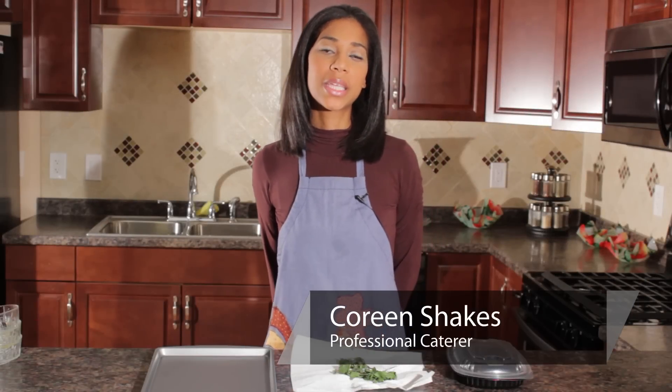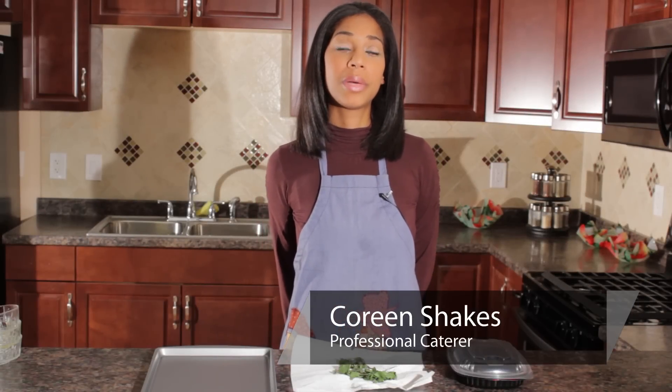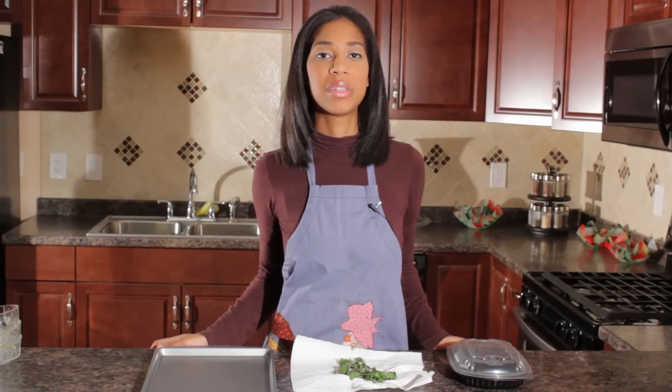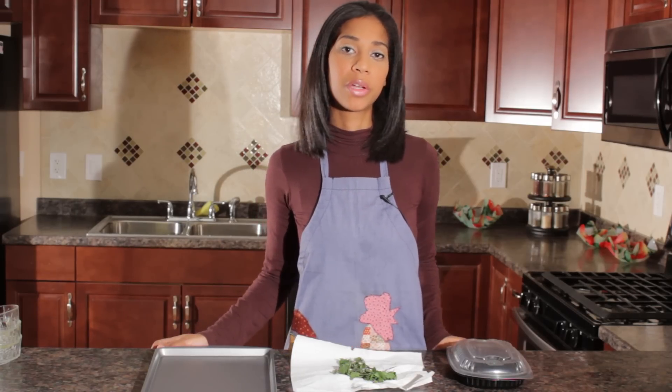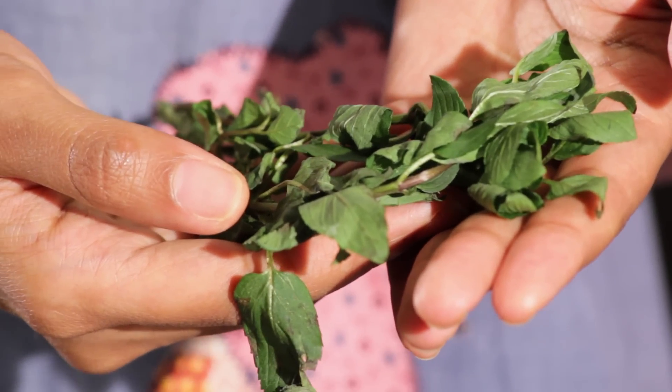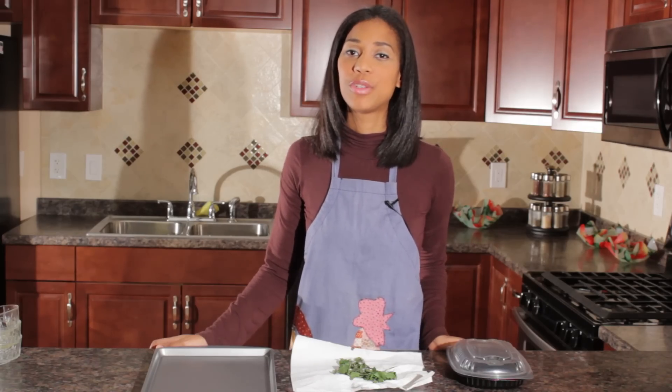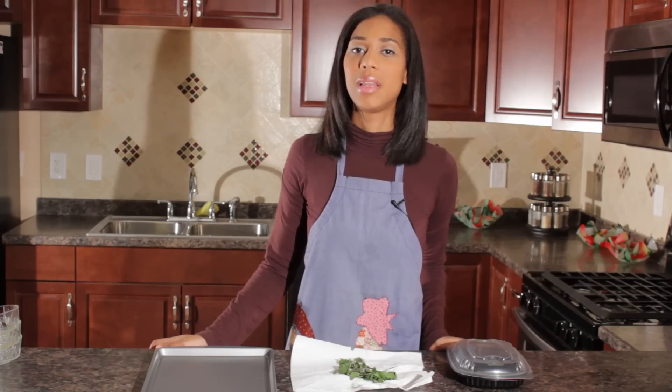Hello, this is Kareen from Shakes Bakes and I want to talk to you about lemon balm. That's actually a relative of the mint plant and it grows quite similar. And if you're in a situation like me where you grow your own and you're in an abundance, I'm going to actually show you how to freeze lemon balm.